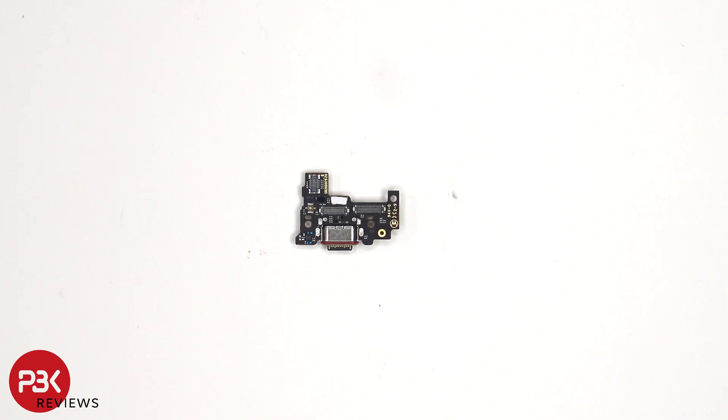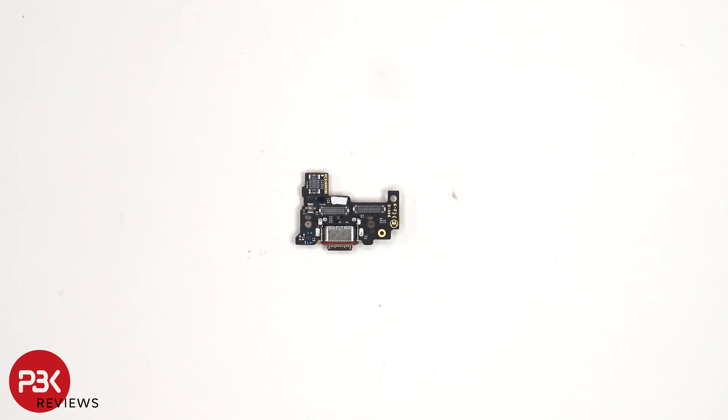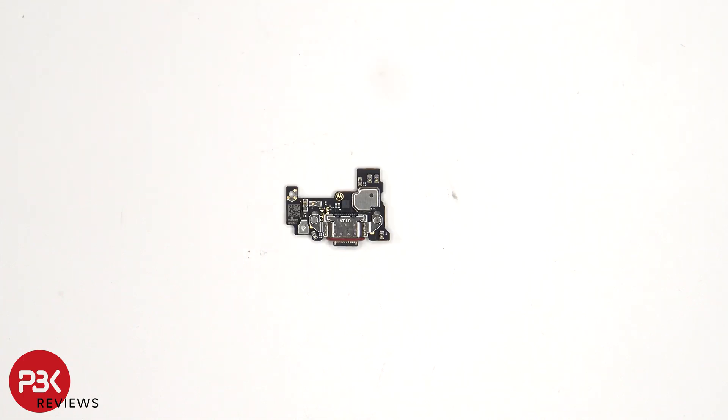And this is the charger port board. We can see a liquid damage indicator sticker — the white sticker — as well as a red rubber gasket around the charger port itself. Looking at the other side, we can see the primary microphone located underneath the covered shield.